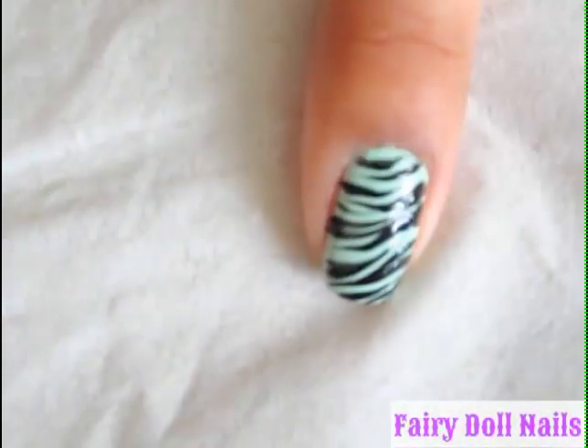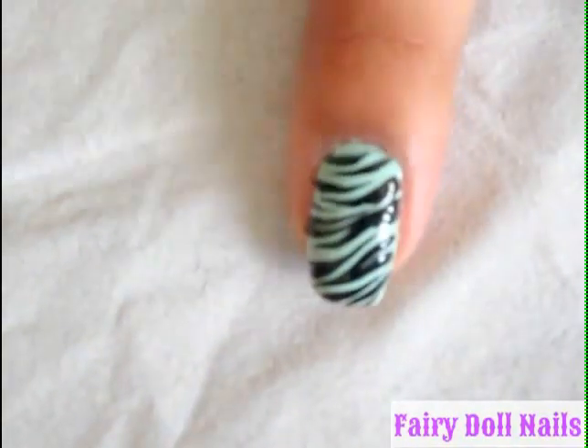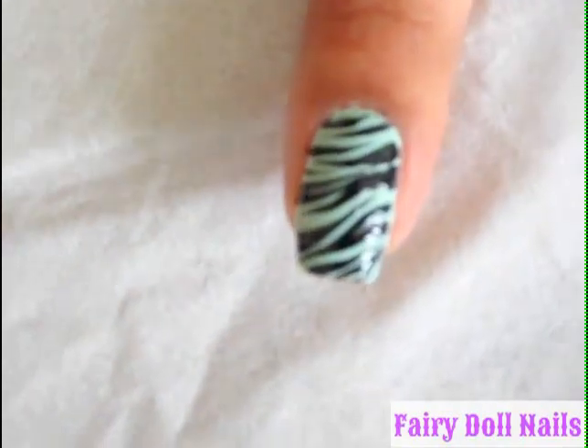So there you go, that is my zebra print and I used Mint Surrey from Sally Hansen for my base color since it is summer.